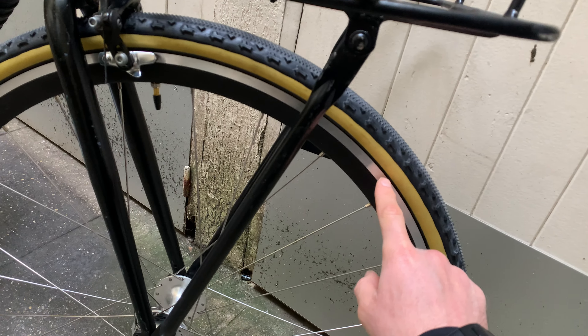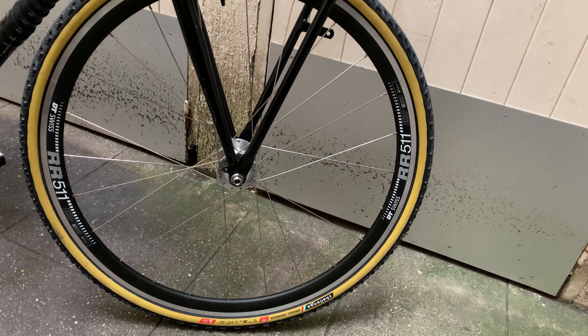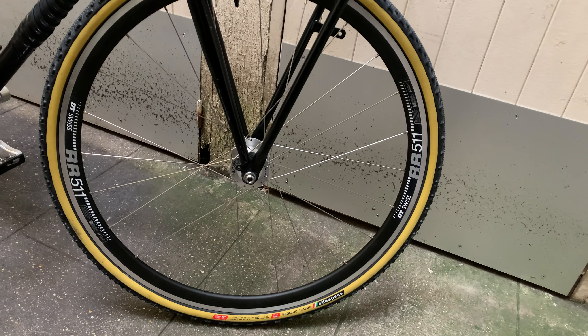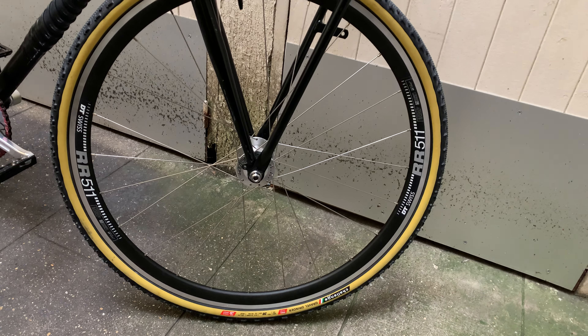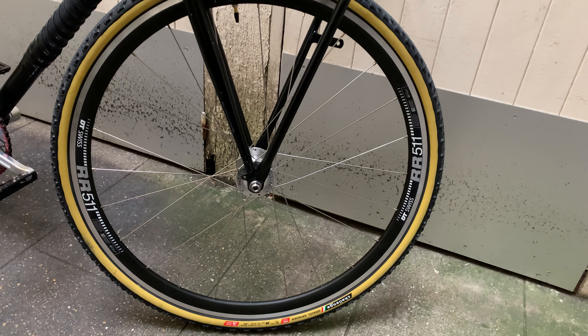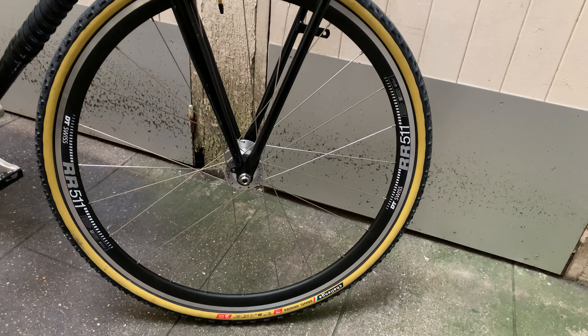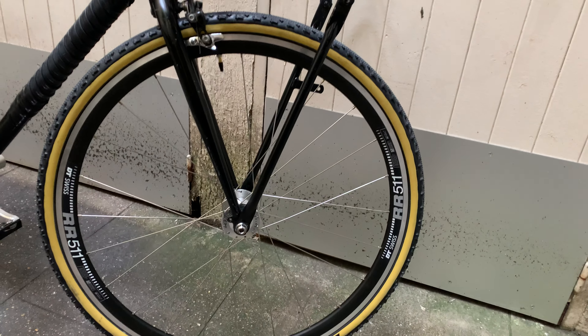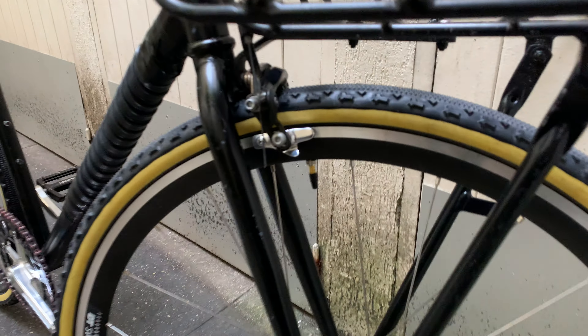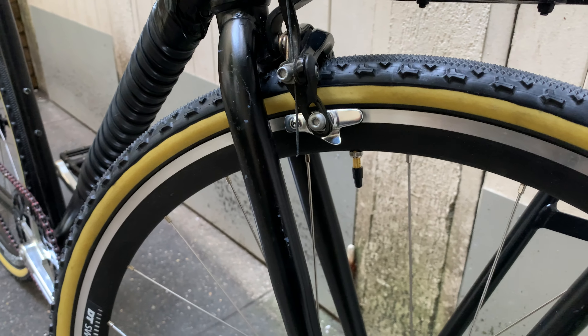You can see the braking surface right there — silver — because the front is the RR 511, which is really more of a road bike rim, aluminum but light, and of course DT Swiss quality. It's great for training or winter riding.